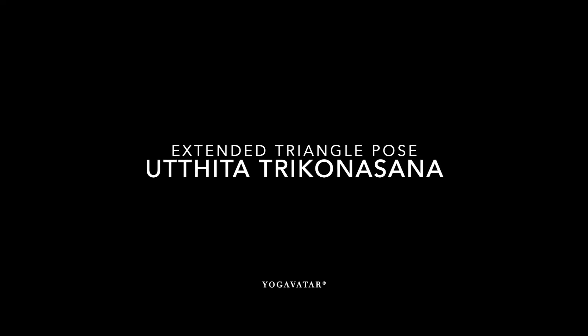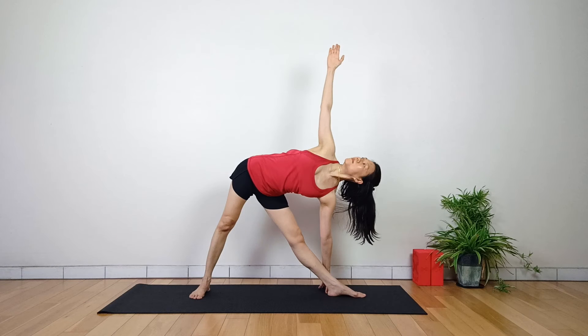Extended Triangle Pose or Othita Trikonasana is a standing yoga posture that improves balance and flexibility.